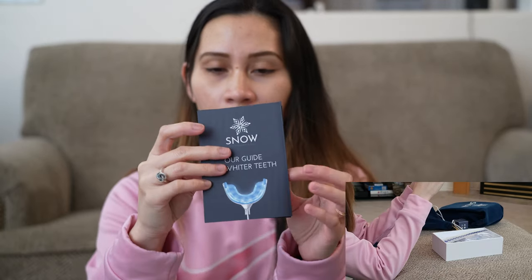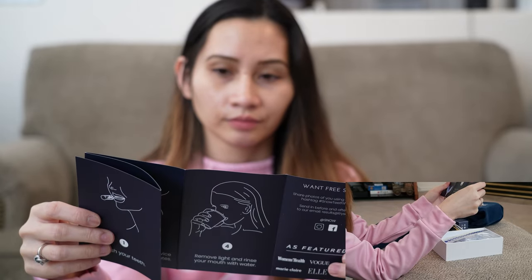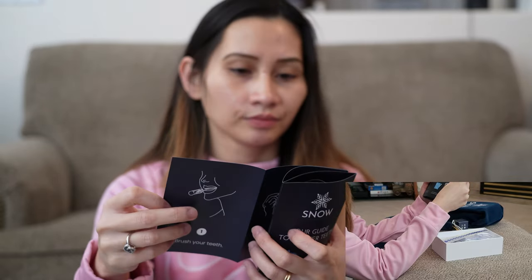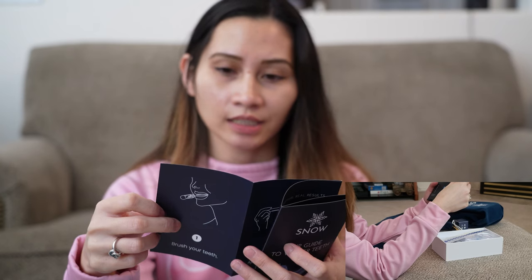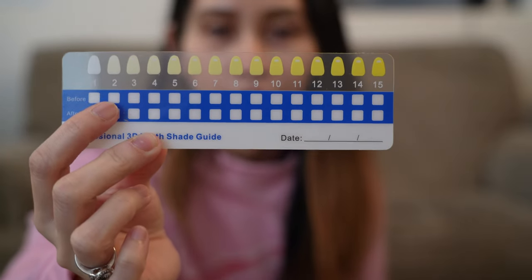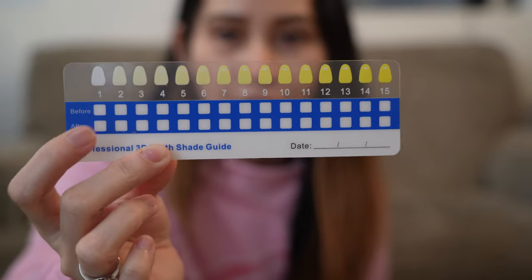It says expiration date February 2022. So here is our shade guide — there are real customer real results shown, and what's in your kit. By ordering this kit you also donated to save a child's smile. There are instructions in the back, and with the shade guide you can check where your teeth color was before you started and then compare it after.